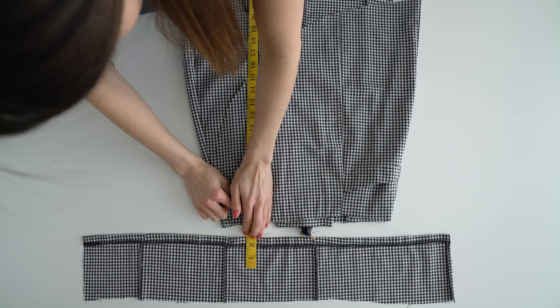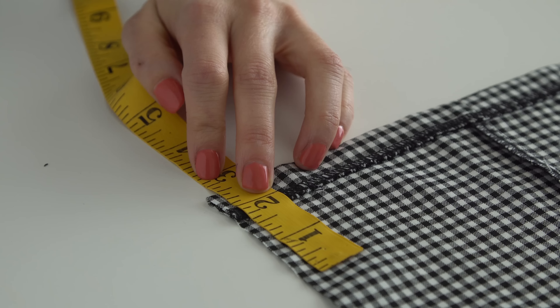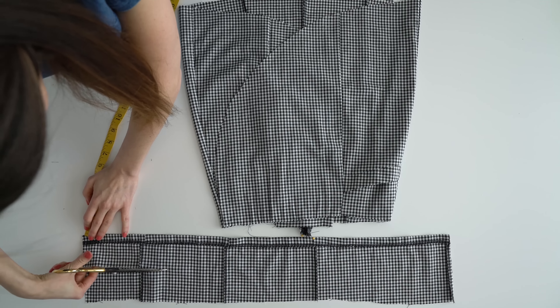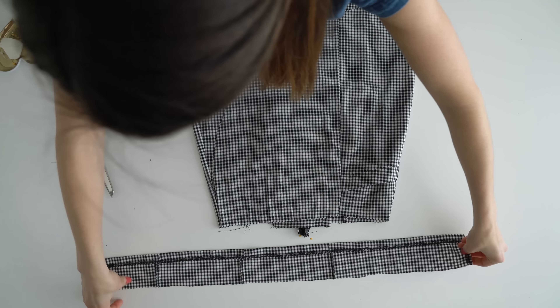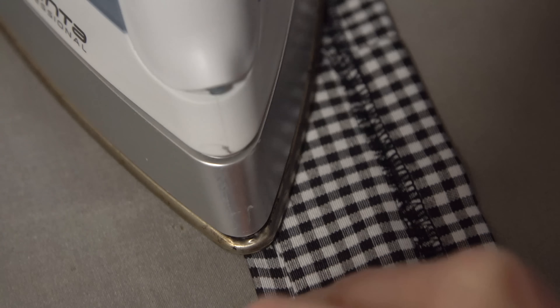Take the extra fabric on the bottom of the skirt or from the extra material and cut it three inches wide and the length of your waist plus an inch. Then fold the edges in a half inch, fold it in half, and iron.